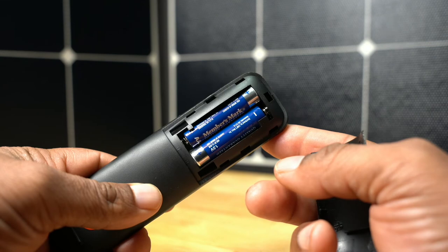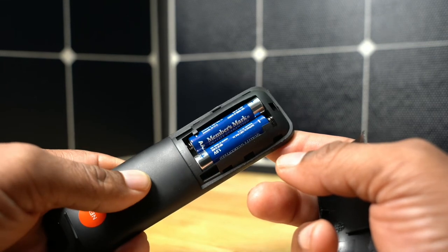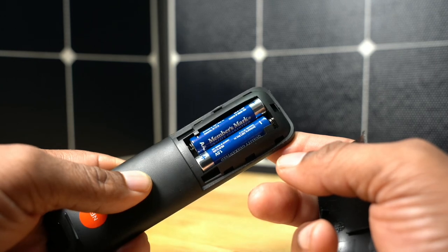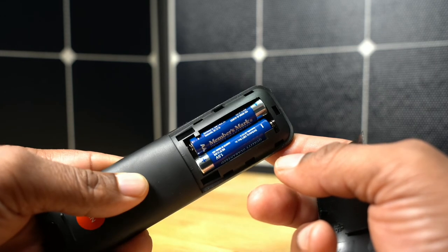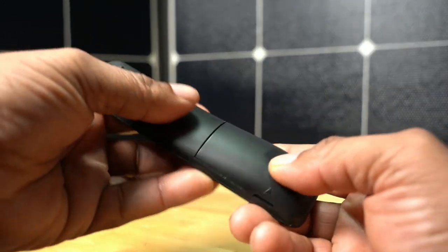You will only need two AA batteries to power this remote. The remote also comes with a dongle that has to be plugged into your computer — that's gonna be the same for Mac or PC. So everything you need to get this working with your camera comes in the box.